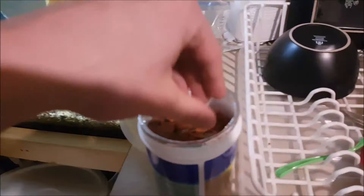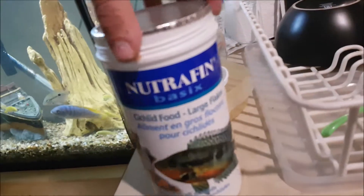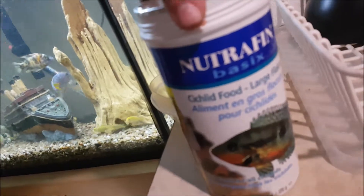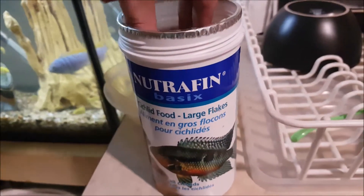Those are my axolotls. For the flakes I literally just use Northfin Basics large cichlid flakes — large, you know what I mean.